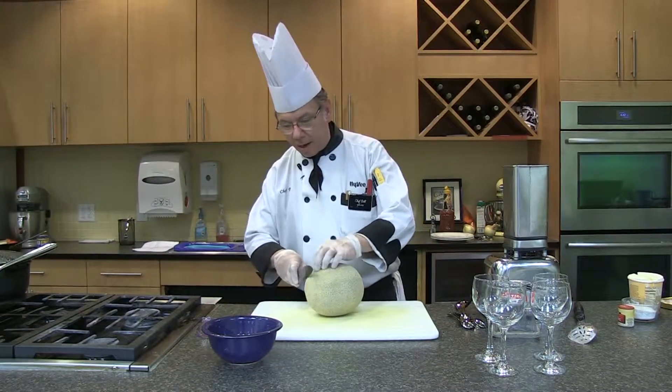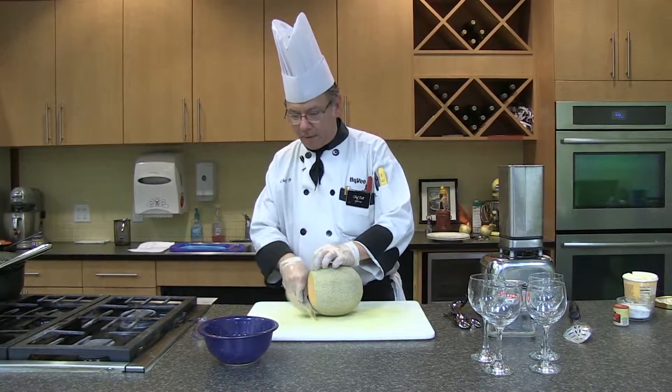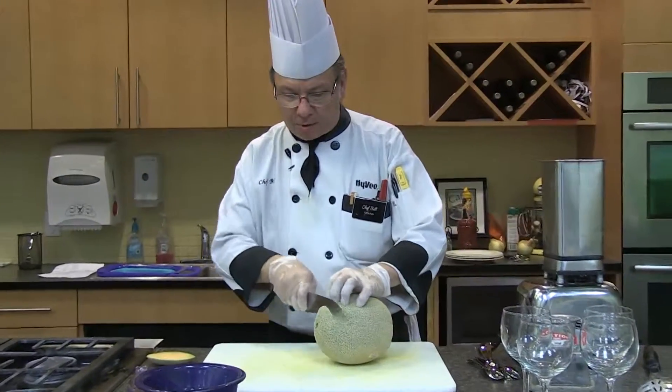Hi, welcome back. This is Chef Bill. Today we're going to do a nice soup. This is the right time of the year. It's called a chilled cantaloupe soup.